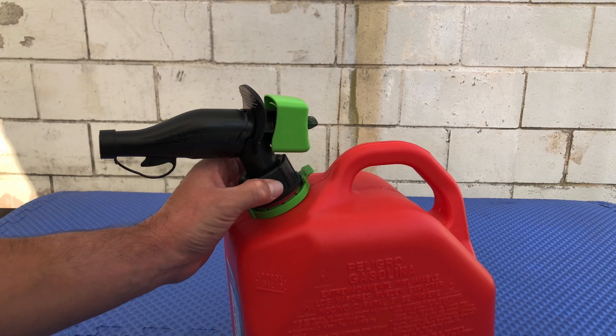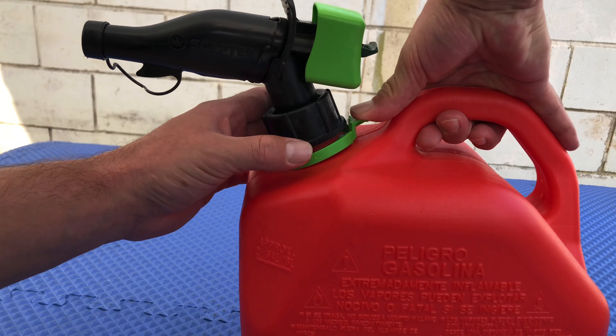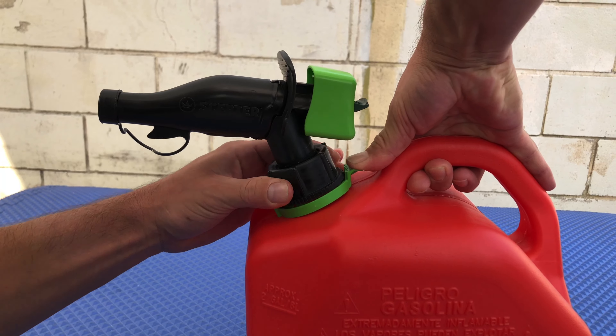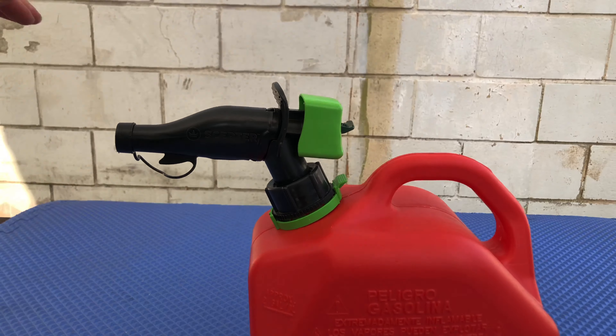Same thing — turn it clockwise, pull down on the green tab, make sure this is straight, tighten it, release the green tab, and make sure it's snug.